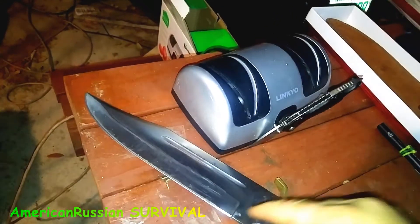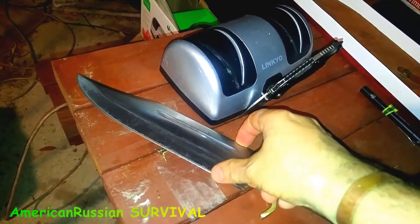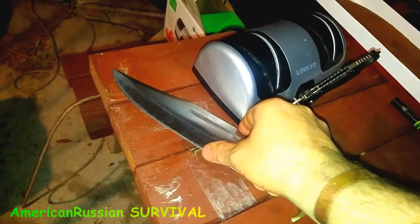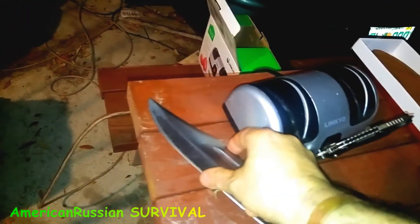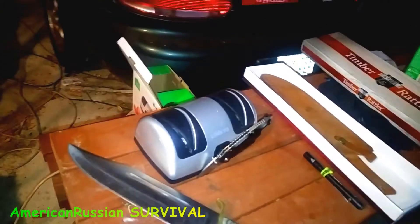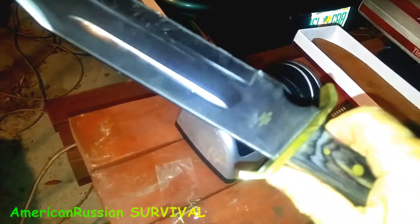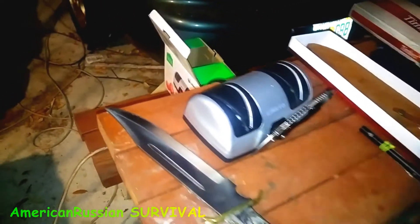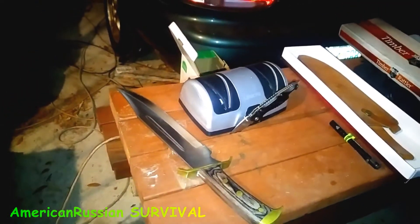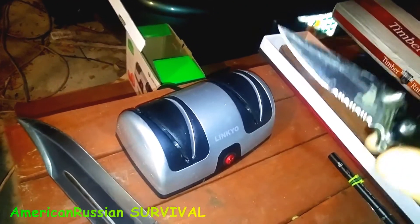I'd say I'm sharpening it from about here. Maybe I'm not getting this last part, but you could use a pull-through sharpener for that. It's definitely working on it and does a good job. With a big knife like this you only need to use the fine side on it, because basically this thing is kind of a chopper. It's so heavy that it's almost better to take an axe with you, but for what you pay for it — 20 bucks — you can't beat it.